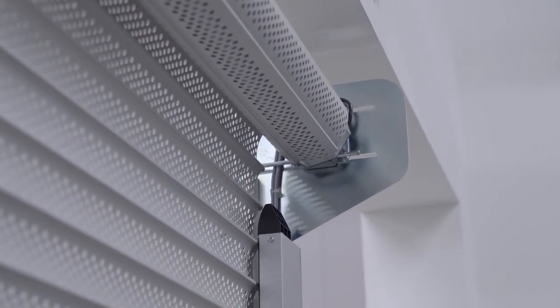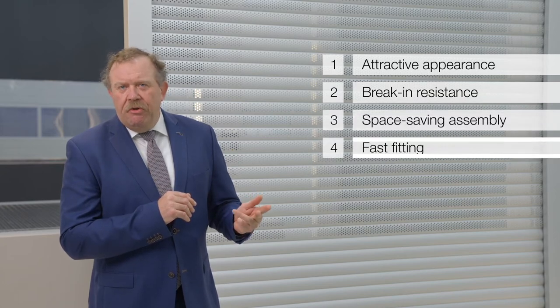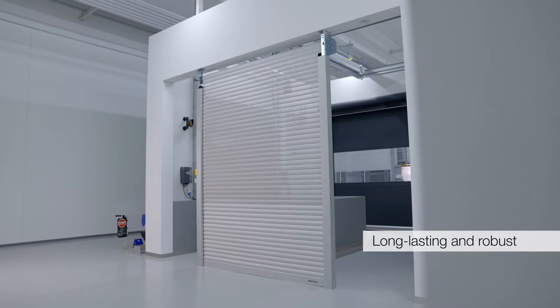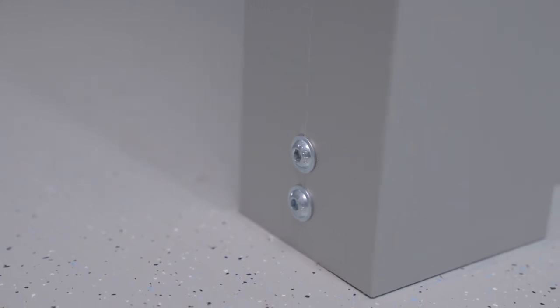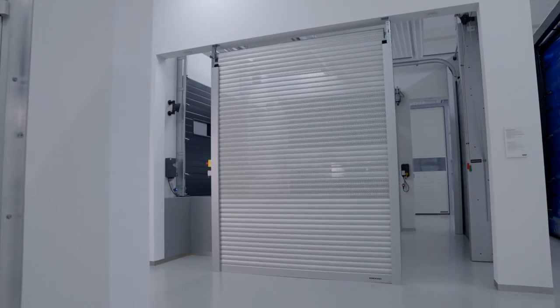Das ist einmal die schöne Optik, dann einbruchhemmende Funktion, platzsparender Einbau und schnelle Montage. Sämtliche sichtbaren Bauteile des ShopRollers SR bestehen aus eloxiertem Aluminium, damit schützen wir das Tor vor Verschmutzungen und geben dem gesamten Tor langfristig eine schöne Optik. Die schnellste Lösung für den Einbau ist die freitragende Konstruktion FTK. Dazu benötigen wir nur zwei Befestigungspunkte am Boden und zwei oben, die wahlweise zum Sturz oder zur Decke ausgeführt werden.